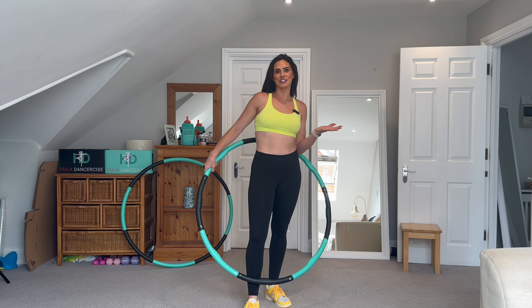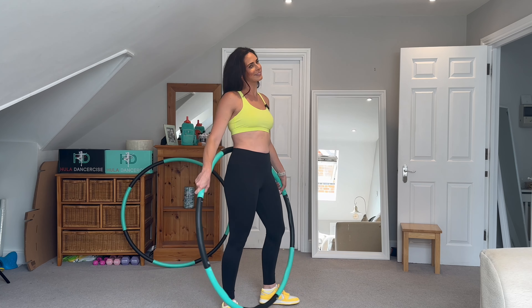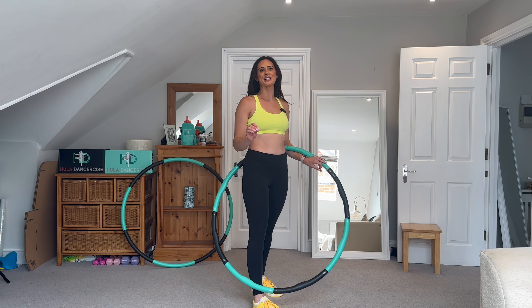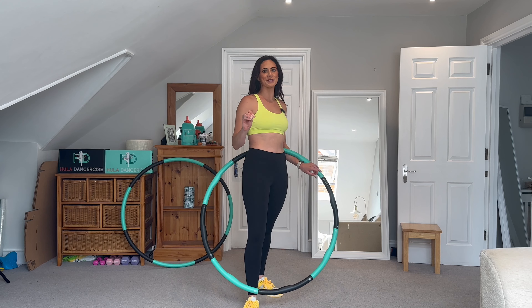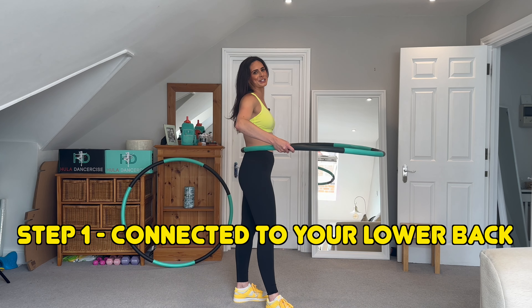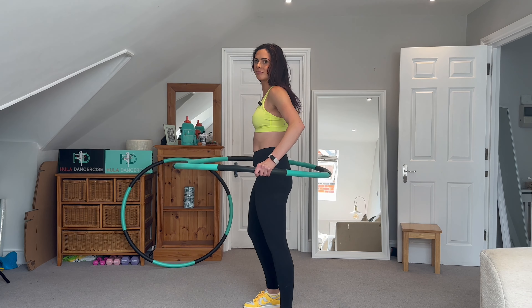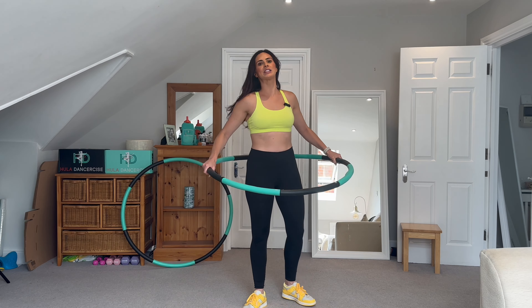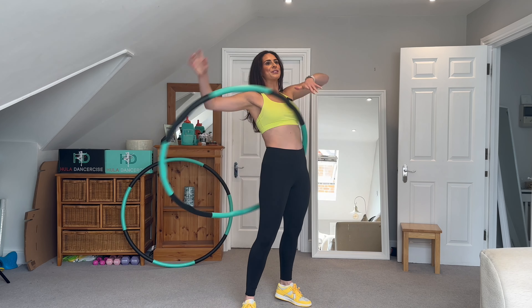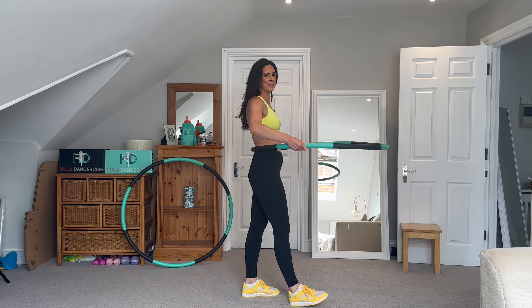By now you're like, 'Rachel, just get to the point — how do I keep it up?' I'm coming! Because hula hooping is a contact form of exercise, that's where we're going to start. You're going to make sure that the hula hoop is connected to your lower back. You don't want the hula hoop too high — you want it connected at the lower back.